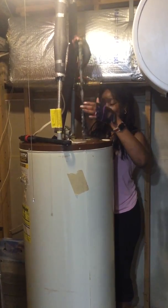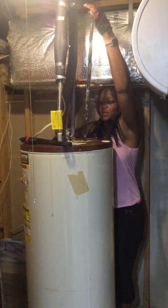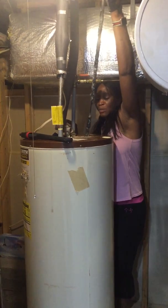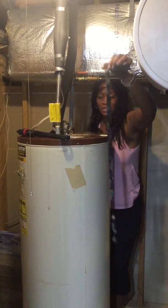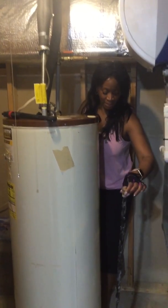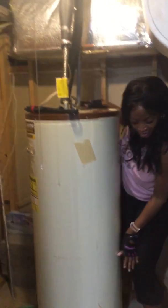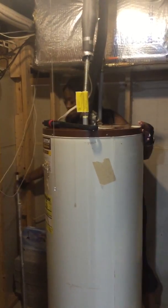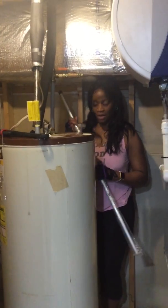We are taking this awful anode rod out. All that bacteria has our water smelling like rotten eggs. We are city people living out here in the country, but we're going to get used to it because we're learning as we go. I got this new rod for about $25 at Home Depot.